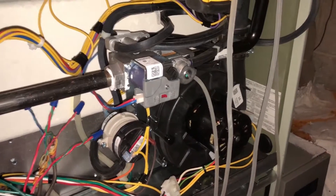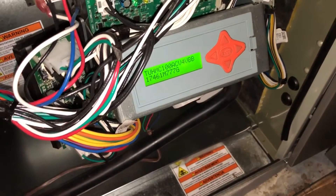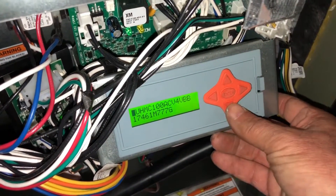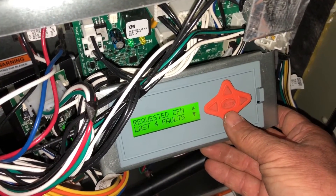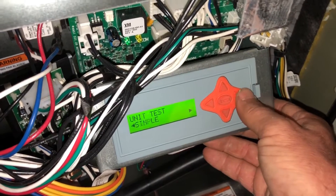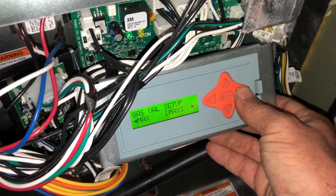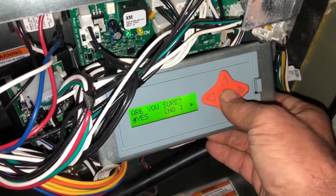Let's get a reading on it. Go into the CDA and set it up. Before you can go into setup and set these pressures, you have to remove the call for heat — so we turned the thermostat off. This is your normal screen; it'll have the model and serial number. Toggle down until you see 'Unit Test,' go right into 'Gas Valve Setup,' and then go to Minimum first and select Yes that you are sure.